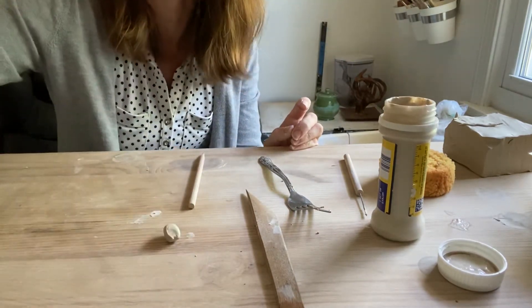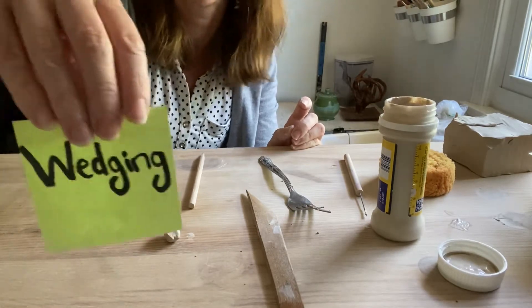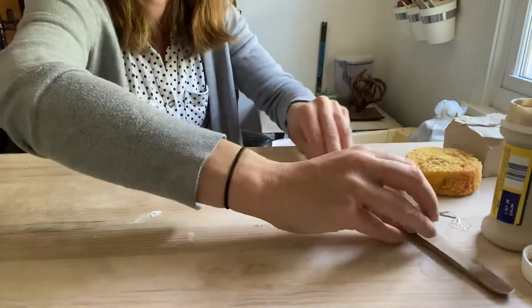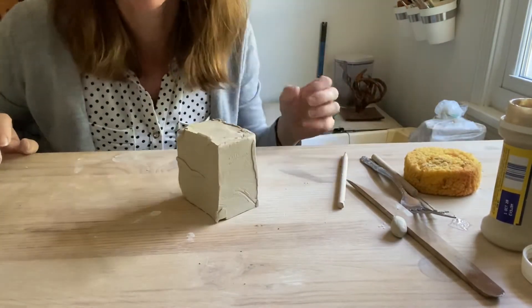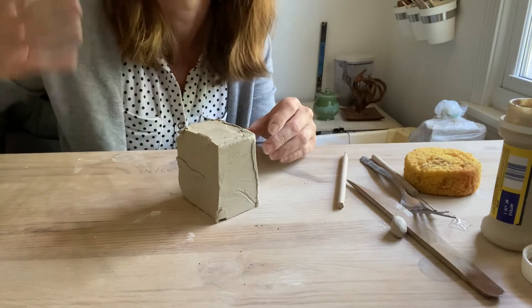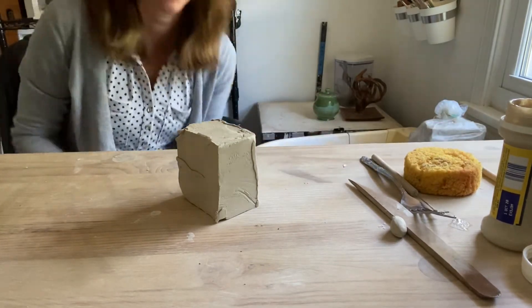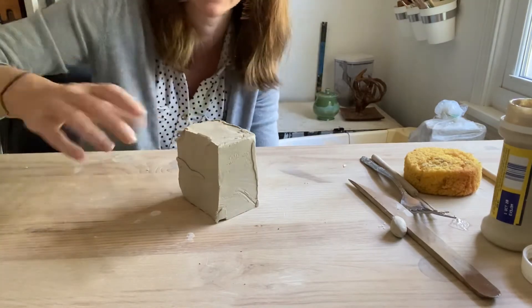Next we are going to talk about wedging — this is a little bit quicker. Wedging is the process of mixing your clay to make sure that you don't have any mistakes, any inconsistencies in the clay, or air pockets, which can cause problems later. So this is just a chunk of clay I got out.